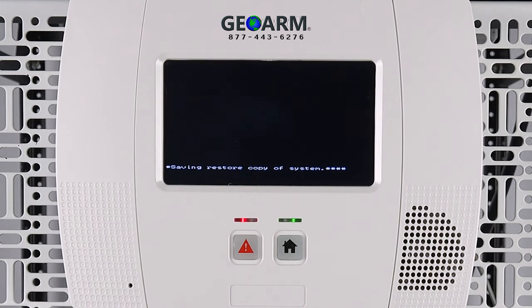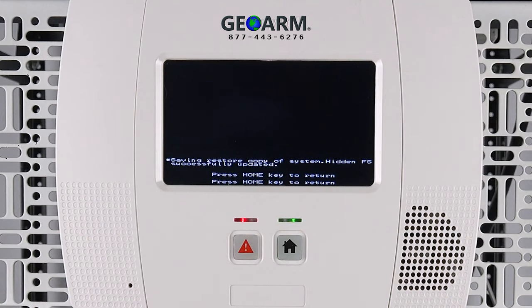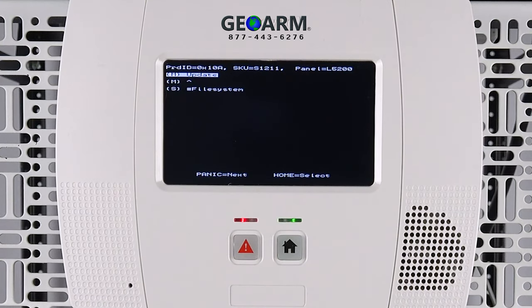Once the update is complete, the screen will display 'Press Home Key to Return.' After pressing this, the system will ask once more to press the home key to return. Press the home button again, then power down your panel.